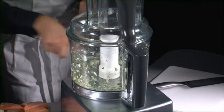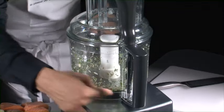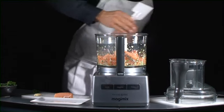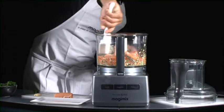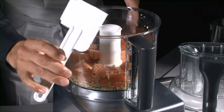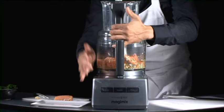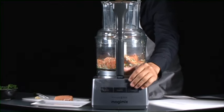Just look at the quality and precision of the end result. Now let's try some other ingredients — meat or even fish. Our bowl's transparent walls mean you can directly monitor the work in progress. This is where the pulse button comes in.